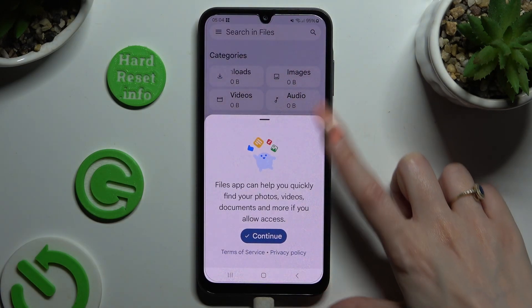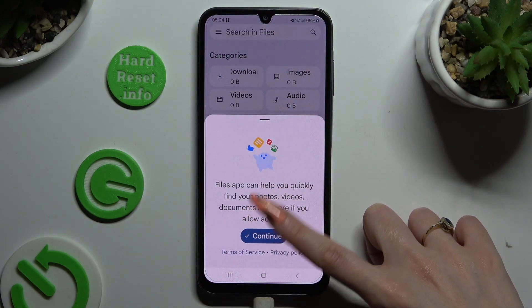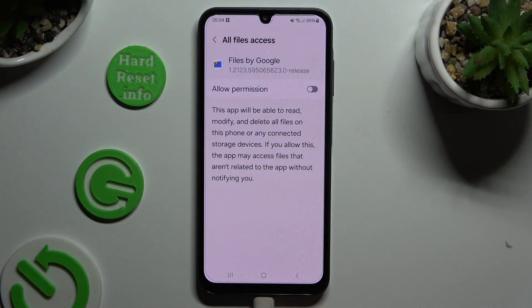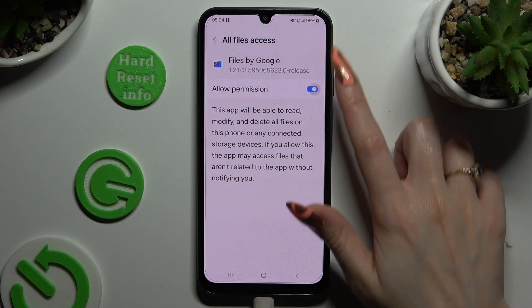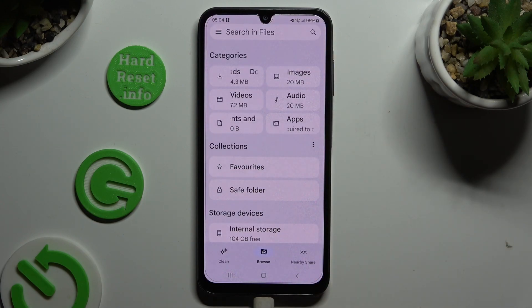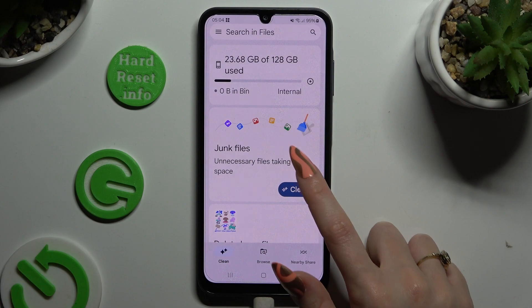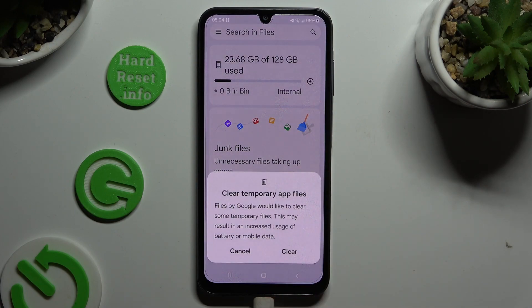To set it up, choose Continue in the pop-up and click Allow. Then tap the gray switcher next to Allow Permission and select Clean at the bottom left corner. Following that, click on Clean under Junk Files, and last but not least, select Clear in the pop-up.